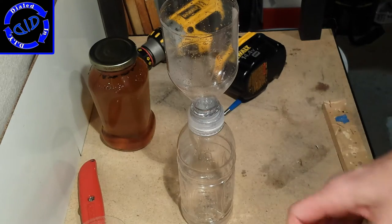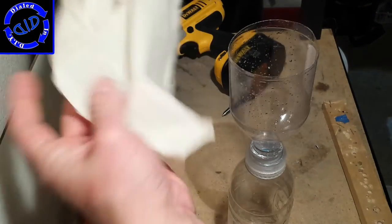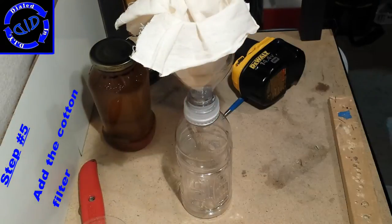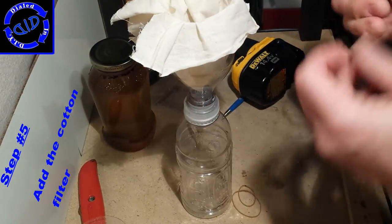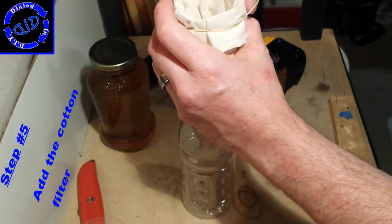Just about any clean cotton cloth will work for this part of the process, but I have a bunch of muslin cotton that I bought when I was working on some coffee filter projects. You're just making a cone of fabric big enough so that it comes up around all sides and can be pulled down over the edges. Add a couple of rubber bands to hold your filter in place and your project is complete.